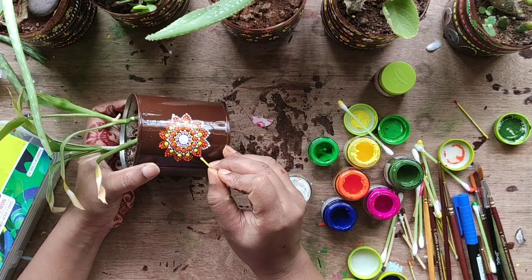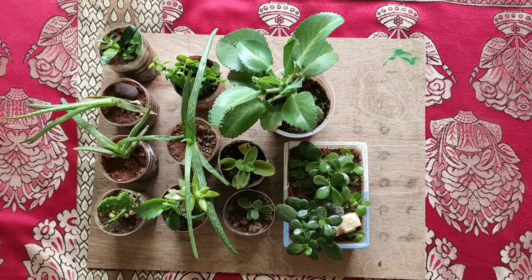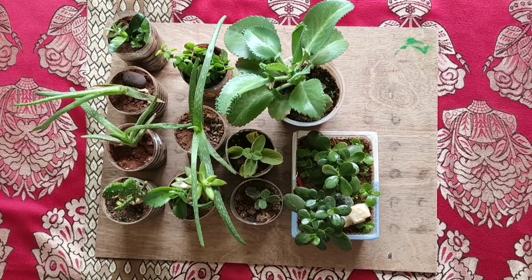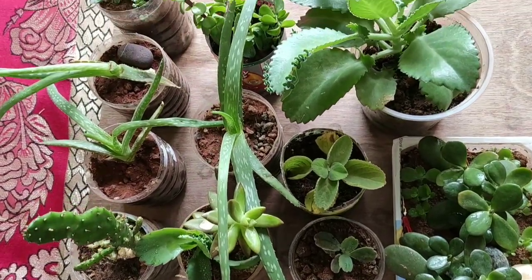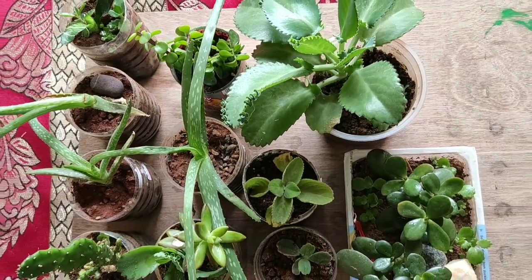Hello, I hope you guys are experimenting very well. Today I'm going to start a new project. My new task is to decorate these plastic pots. I have 11 pots and all pots are actually waste plastic bottles and containers from my kitchen.